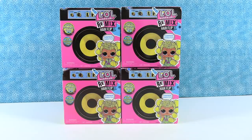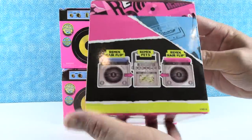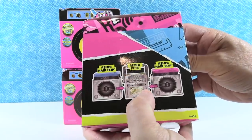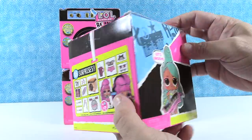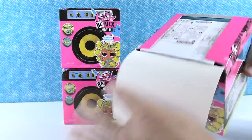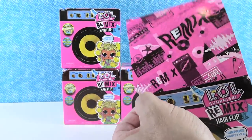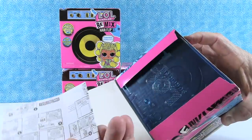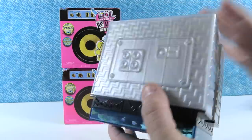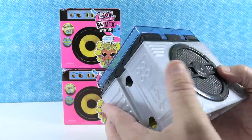Today we are going to open these up. Paul's going to start with the very first one. We've shown before how you can use your little speakers along with the remix pets to make like a boom box. There are fifteen surprises in here. That's the rest of the box. What's the little arrow for? That is the thickest instruction book. I think these play some music or something — there's like a little record you get.